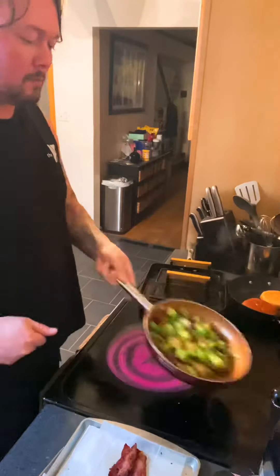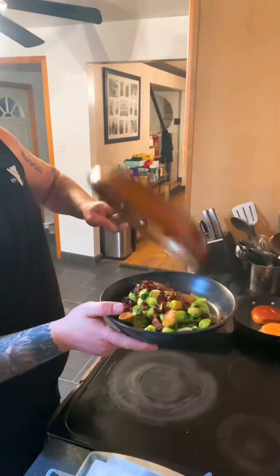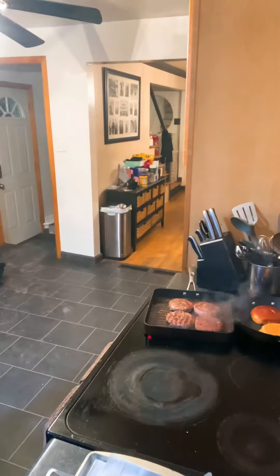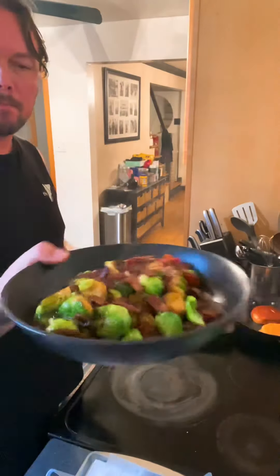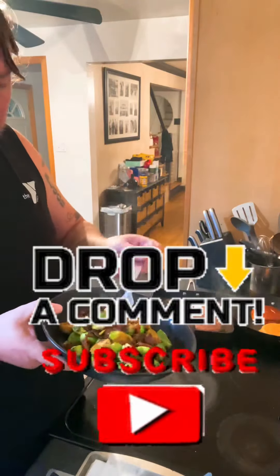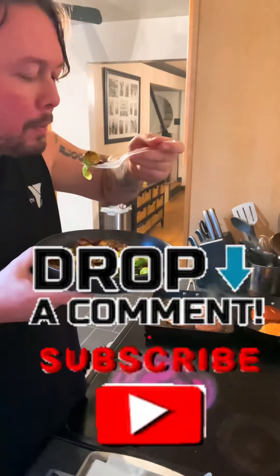Kind of just shake them up, sauté them, get them nice golden brown. They're done. Drop them in that bowl. Now it's time to eat. Hope you enjoy this recipe. Subscribe, like, and comment. Thank you.